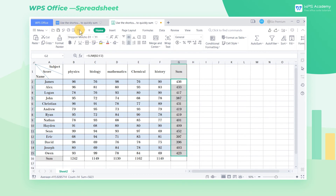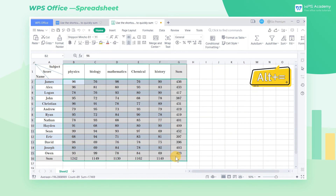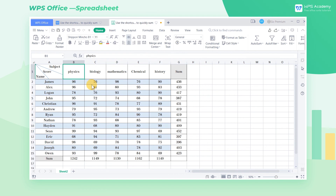We can also quickly sum the rows and columns of the table at the same time. Select the range B2 through G16 and press Alt and Equal to get the results of the calculation. What an efficient shortcut! Did you get it?